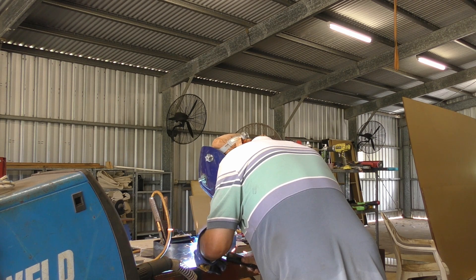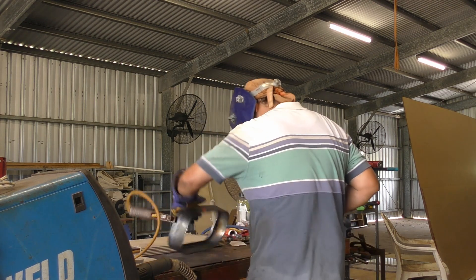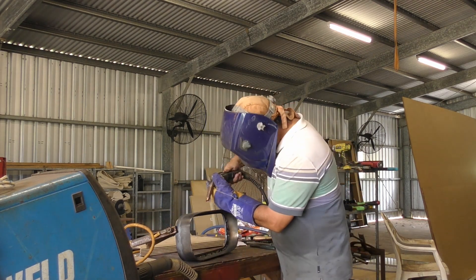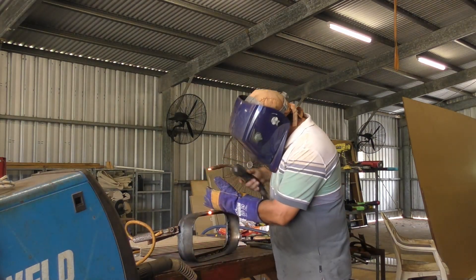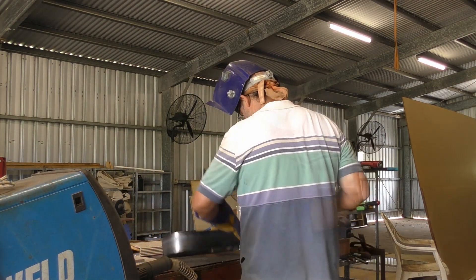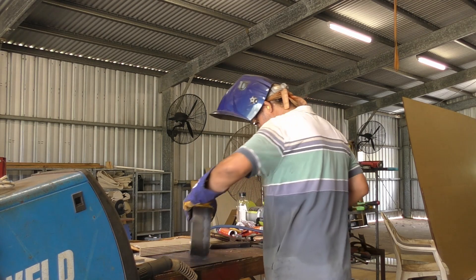The next thing I did, once I had welded up the inner seal from the inside where the two ends of the outer part of the frame meet, was just run a weld across that to seal it off. From there I used the grinder to tidy it up and make it flat and flush.